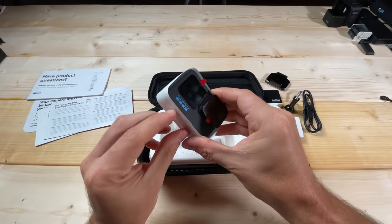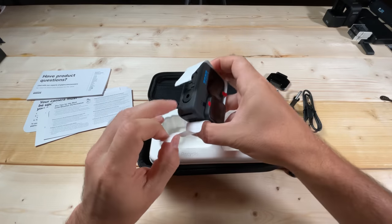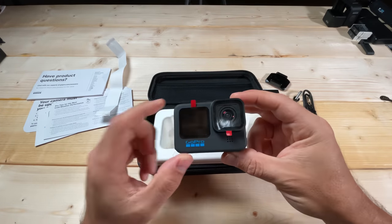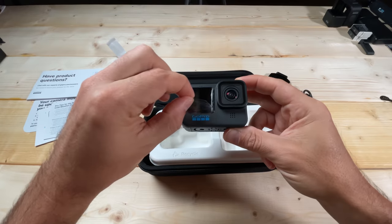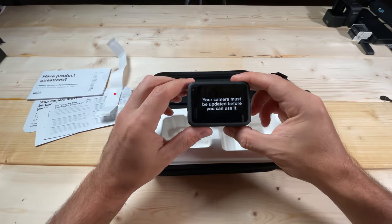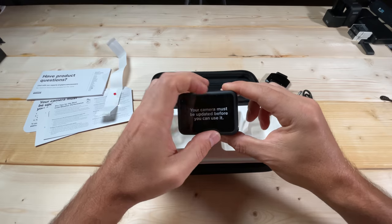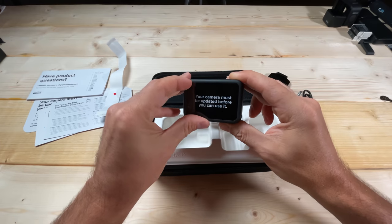We're going to pull off this paper here — it's got a pretty strong adhesive. We're going to pull off these plastic stickers: there's one on the lens cover, one on the front-facing LCD, and one on the back. GoPro once again emphasizes that your camera must be updated before you can use it.